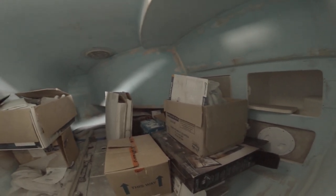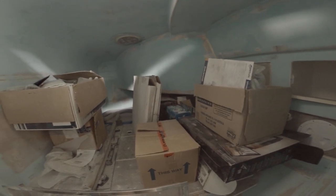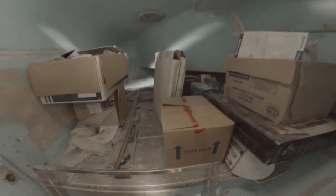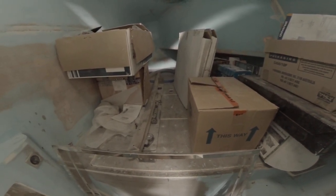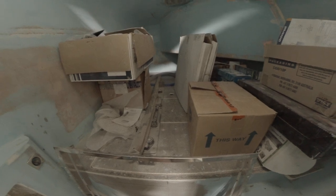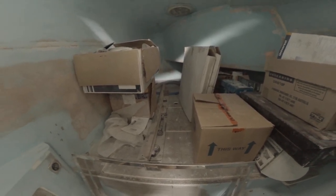The starboard half bunk is where all the gear is right now, but it'll be a pretty good 120 — maybe even 140 — by 200 berth for guests. Below here will be an excellent place for all the batteries and stuff. With no fuel tank in there, there's going to be plenty of space.